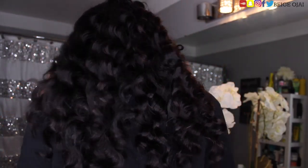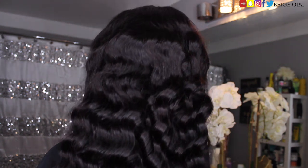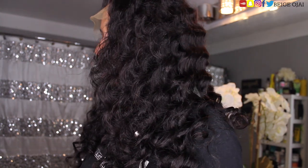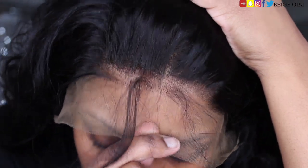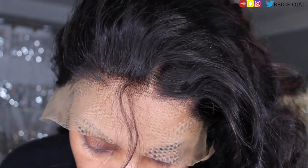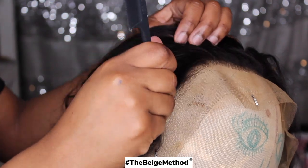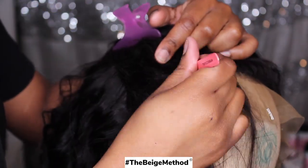Here's how the wig looks straight out of the package and placed straight onto your head. I am obsessed with this wave pattern — I think they did a good job on this wig overall. The density is perfect, the wave pattern is so beautiful, and they did a really good job at having it thin in the front so I do not have to do that much work to customize it. I do still have to pluck some more hairs from it, but not as much as other companies I've tried in the past. So the first thing I'm going to do is the Beige method of zigzag parting and pluck away some of that density around the hairline.